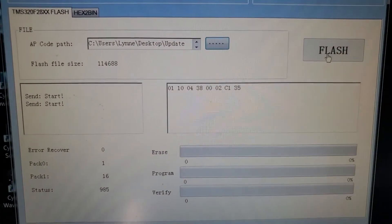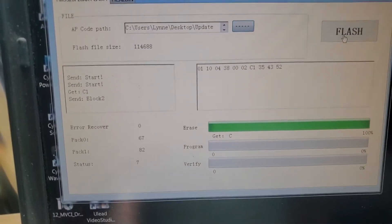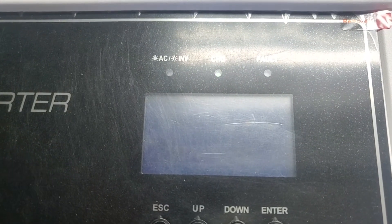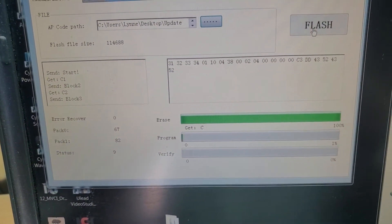It says 'Sending Start' — you've got to have patience. It says 'Sending Block' etc., and you'll notice the display has gone blank. Don't lose faith — those lights will just keep flashing for a while.